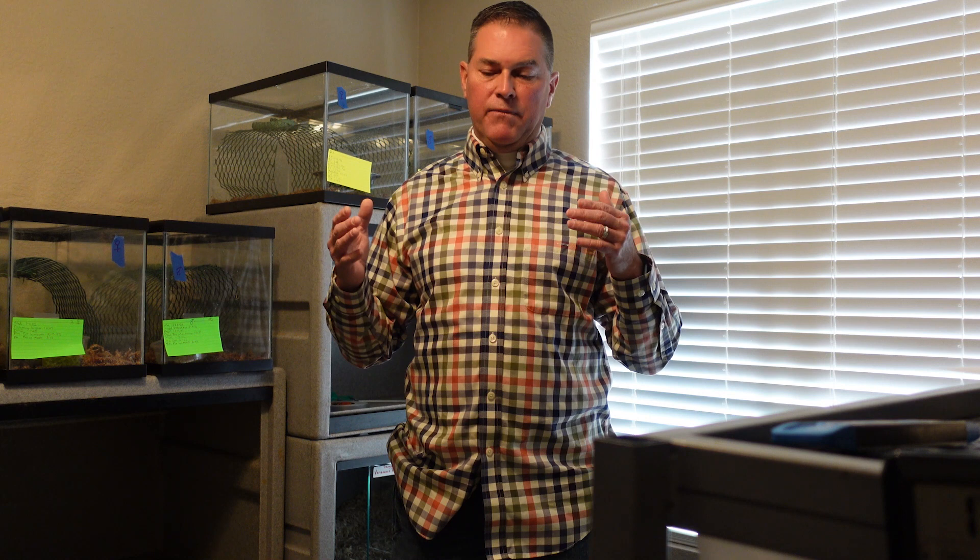I don't swap males or females around, because by doing that you could have the scent of one male on a female and then when you put that female in with another male, he thinks she's a male just by scent and they combat — and then you're not going to get any breeding. If I've had a female and male together for two years in a row and they didn't produce any eggs, then I'll try something different and change the pairing to figure out whether the female or male might be infertile.